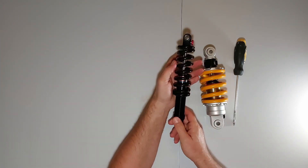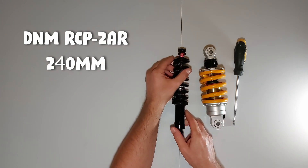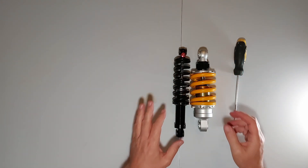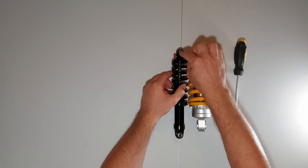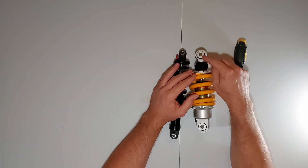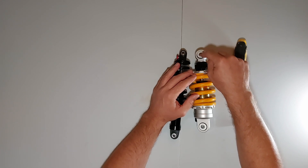I've taken the DNM shock I had on the bike before off, so I can put it next to the 125cc equivalent type rear shock. You can see there's quite a lot of difference. First of all, the original - the bike takes an eight millimeter hole, whereas this new shock takes a 10 millimeter hole. So there's two ways you can do this: you can either drill out the swing arm hole to 10mm and the bracket to 10mm, or you can put a sleeve inside, which is the way I'm going to do it.